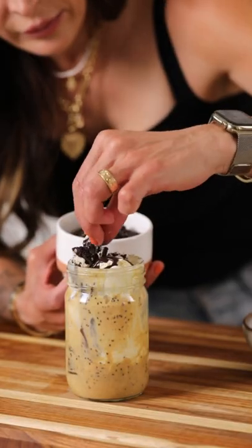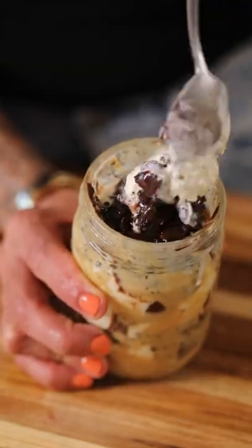In my jar, I've got cashew butter vanilla ice cream, homemade chocolate magic shell, and a chocolate cookie. It was so, so good. You have to try it, and if you like this idea, make sure to follow along for more.